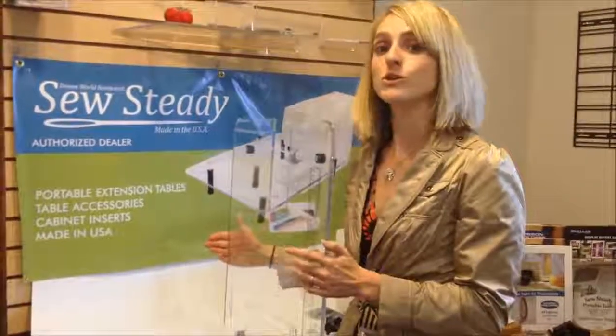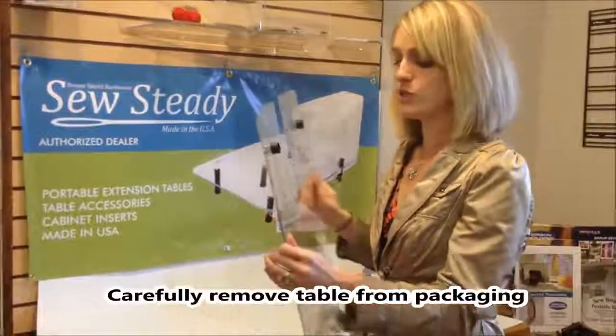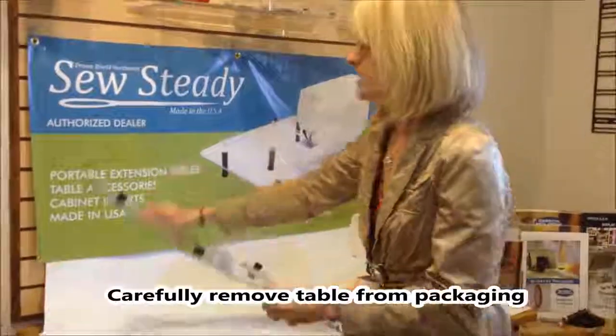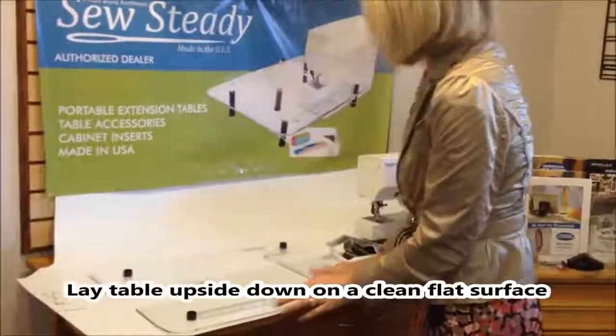Today I'm going to show you how to install your SewSteady table onto your machine. First, you're going to take your table, remove it out of the packaging, and then put it onto a nice clean surface. Set it upside down.